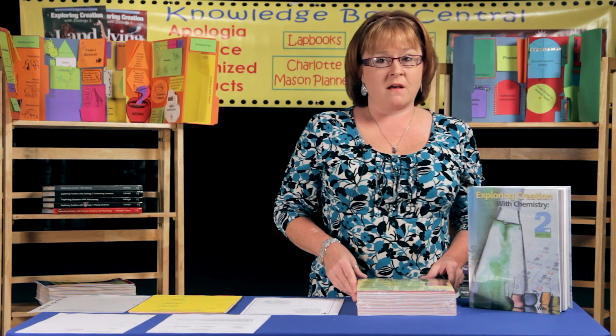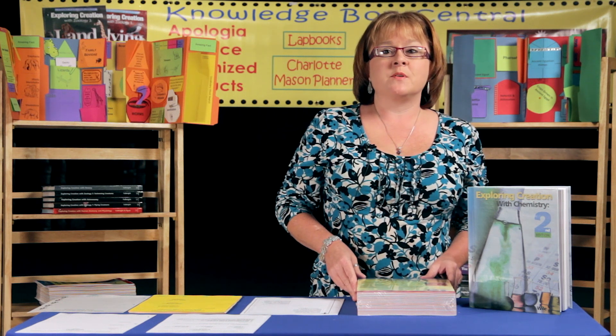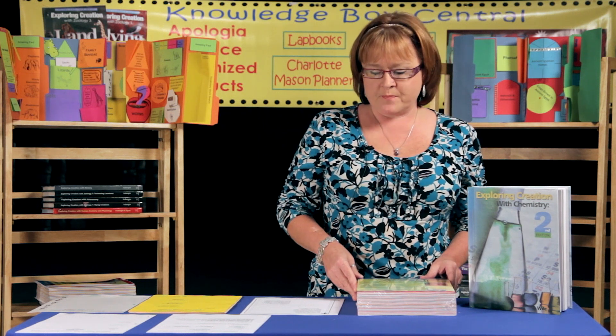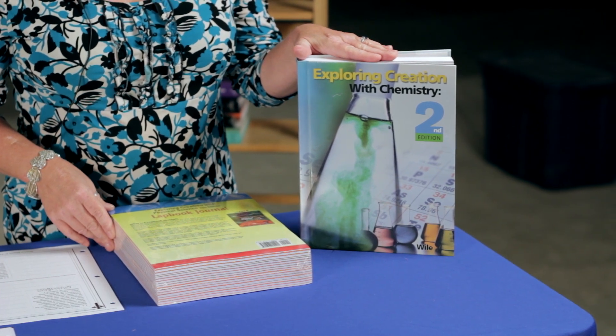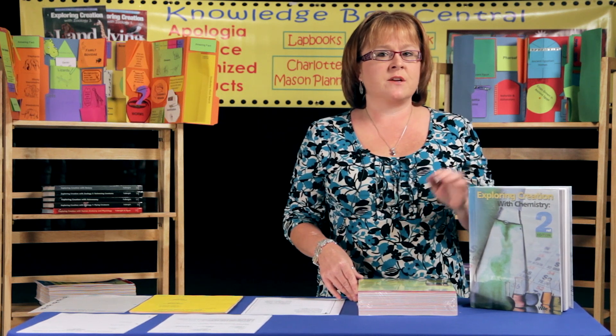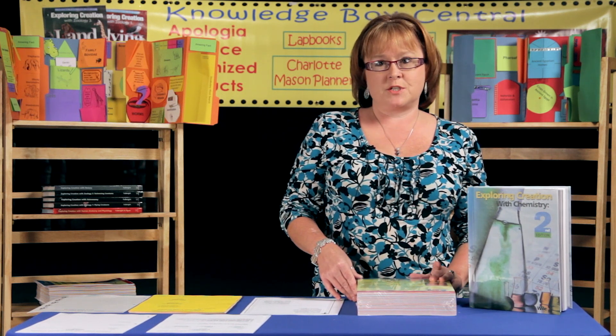Apologia Exploring Creation with Chemistry is a challenging curriculum that requires students to write a lot. We've come up with the lapbook journal to help with that and to organize things a little better. In the chemistry lapbook journal you'll receive 562 pages of product, and you can choose which ones you want to use — your child isn't going to use every page, but it gives you a lot to choose from.